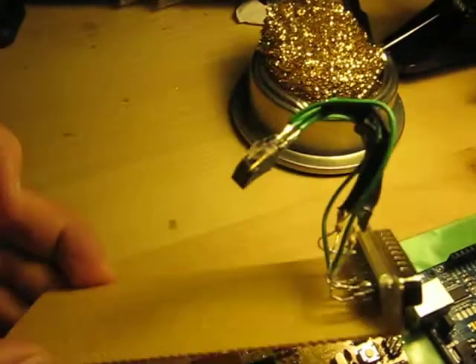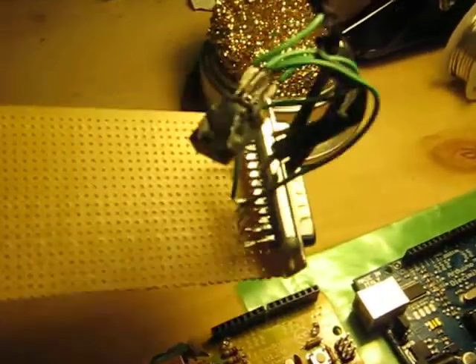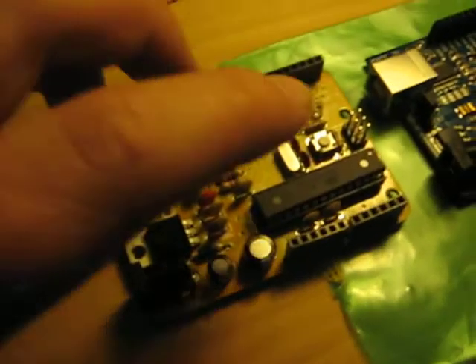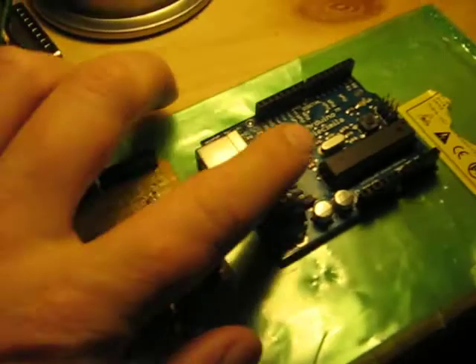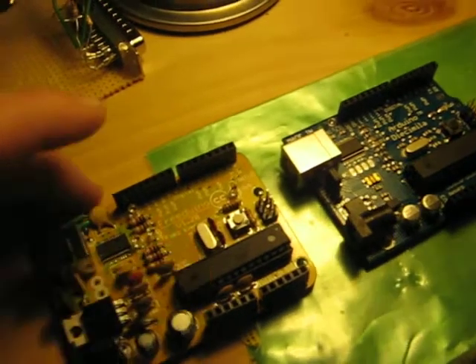I went ahead and built this ICSP in-circuit serial programmer. I just plugged that onto my parallel port on my computer, and then I can plug the other side in on these headers here, and I can reflash the Atmel processors.